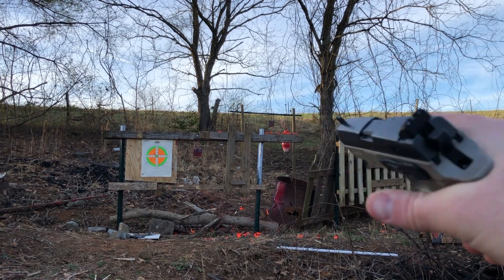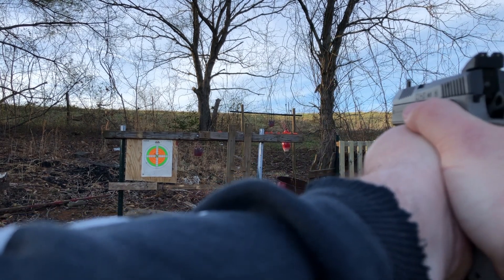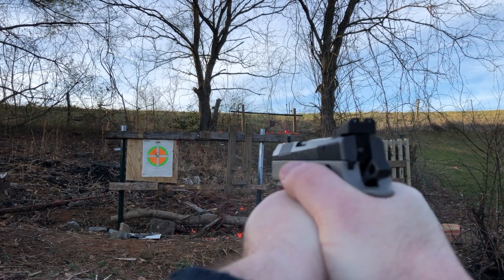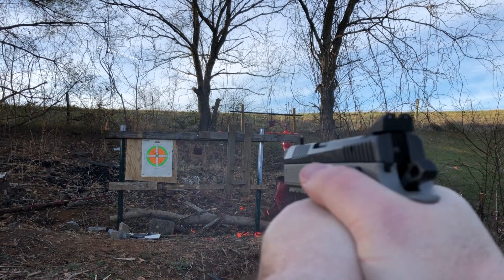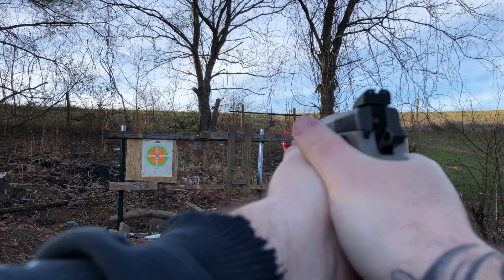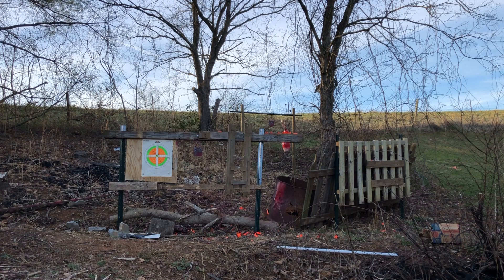From the decock, let's do it. This is really hard to do around the suppressor can. Alright — first malfunction of the whole session, and it was due to my grip. It ejected correctly but didn't fully load the next round because I let my support hand go loose when I shouldn't have. My hands are getting too cold to feel anything, so I think that's going to be the last mag. Cold weather injuries are a pain in the ass.